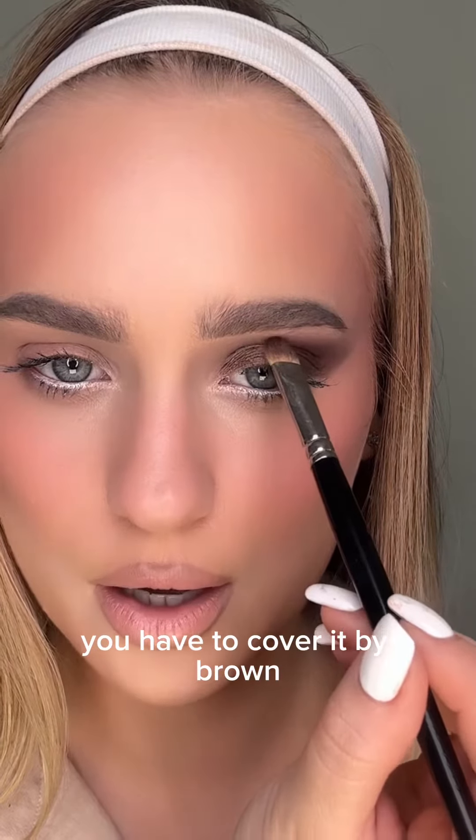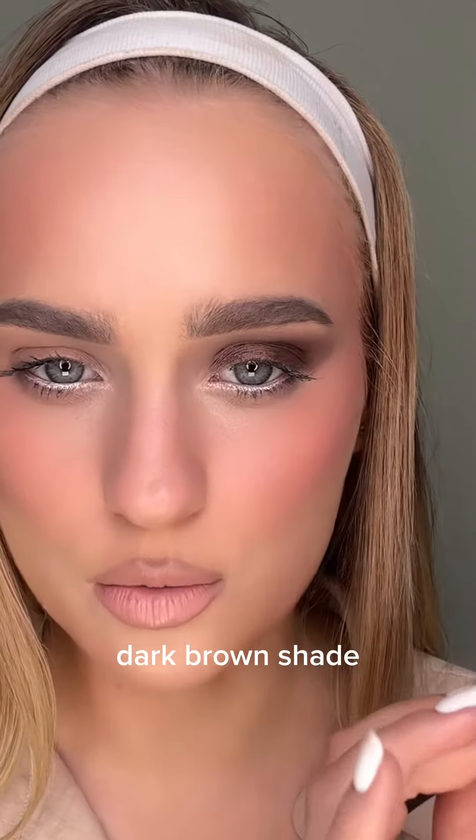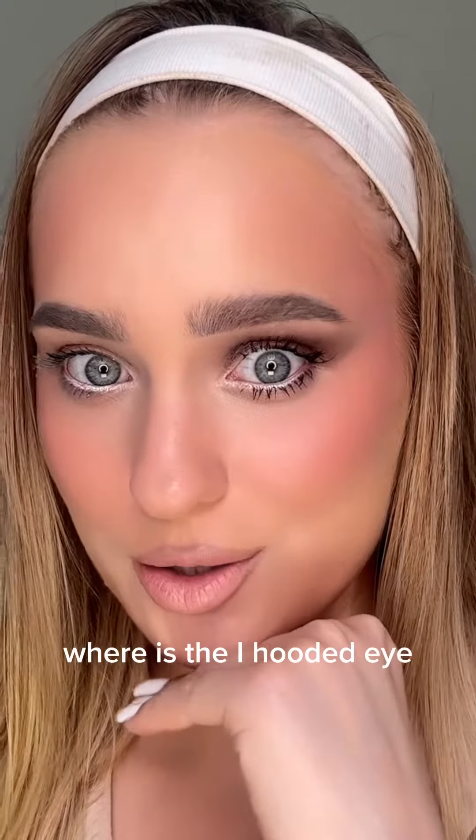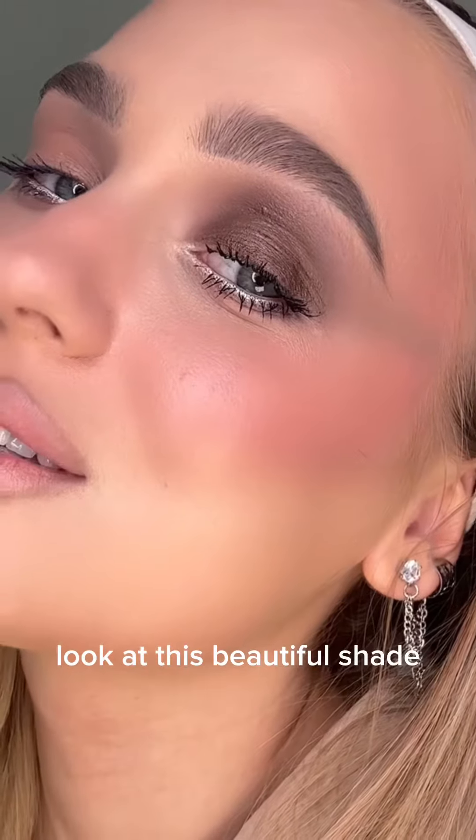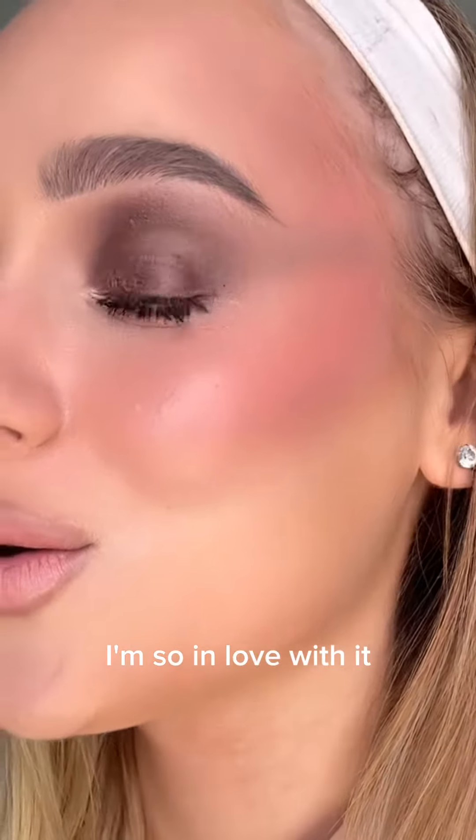I'm going to add a little bit of mascara. Where is the hooded eye? I don't see it anymore! Look at this beautiful shade — I'm so in love with it.